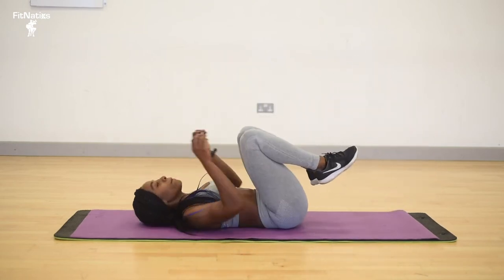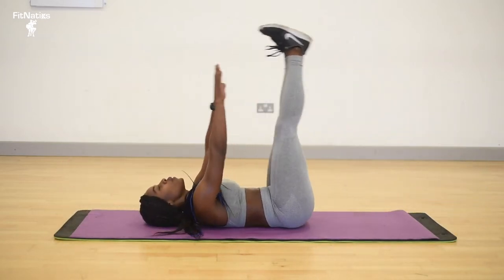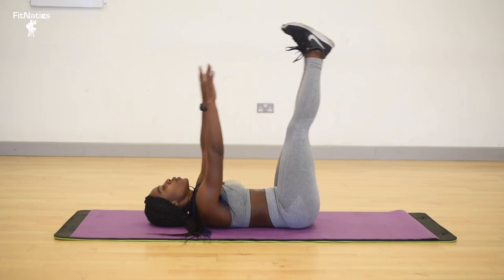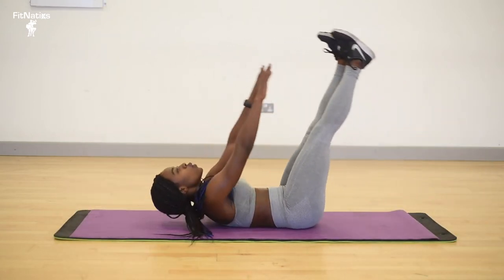Ending with eight counts of FitNATICS flower — my own invention, which is nice. Make sure you try eight counts. Keep those legs as straight as you can, and your arms neither touching the floor to get a better effect.